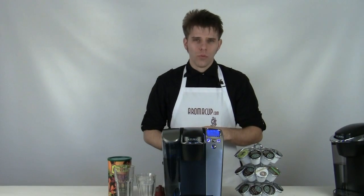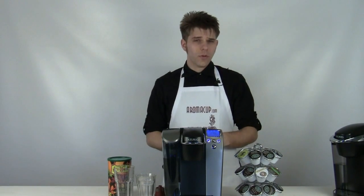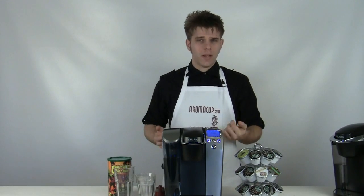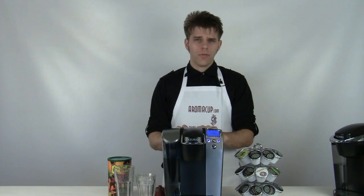Hey everybody, I'm Brian with Aromacup.com. Thank you guys as always for joining me here in my virtual coffee shop brought to you by Aromacup.com.